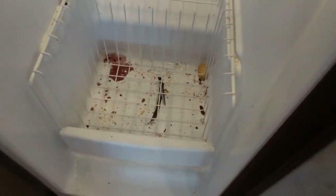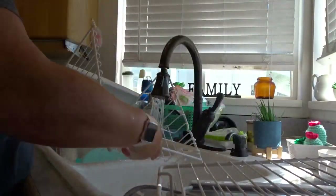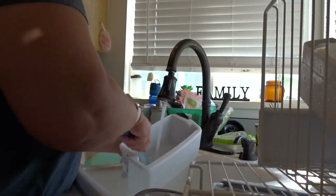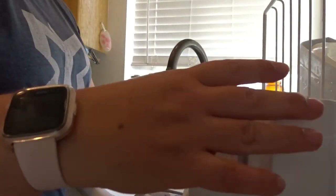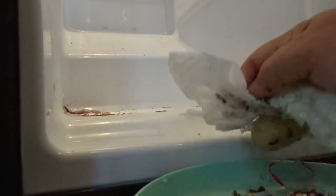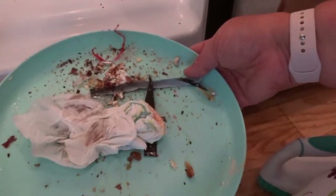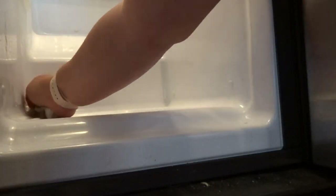Now I probably need to just wipe it down because that is disgusting. Now it's time to clean out the inside. That is disgusting. Now we have a nice clean blank slate.